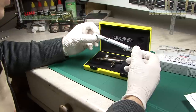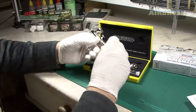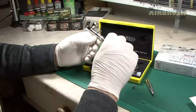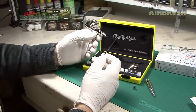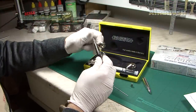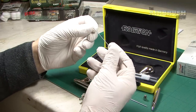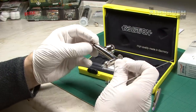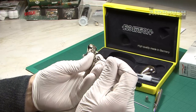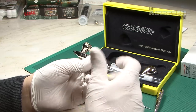We'll just show you how easy it is to change any nozzle in an airbrush like this. What you do is unscrew the back, undo the nut, and the needle comes out. You change the nozzle just by unscrewing like so. You then take the other needle and nozzle and simply screw it into place and lock it.